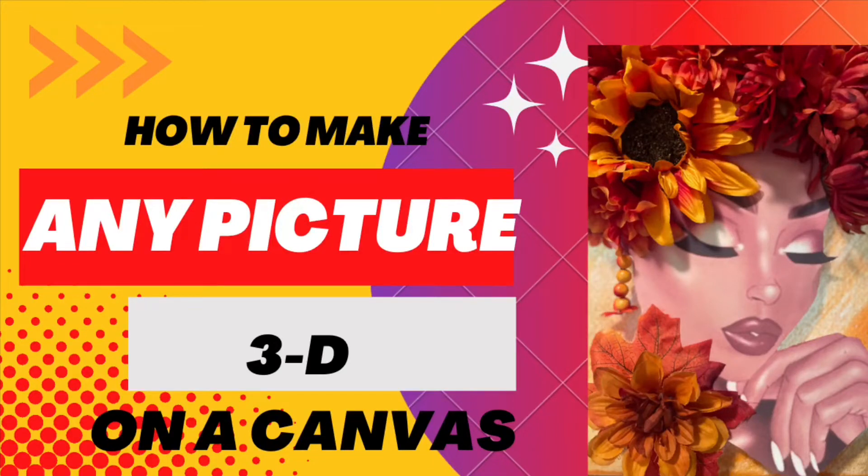Hey everybody and welcome to my channel, Lady T's Things That Bling. I'm so glad that you found the time to stop by and view this video today. I'm going to show you how to make any picture 3D on the canvas, meaning that the picture is not actually touching the canvas but is setting off of the canvas.